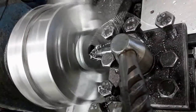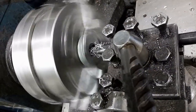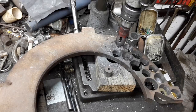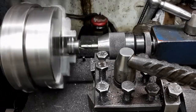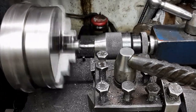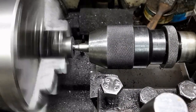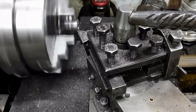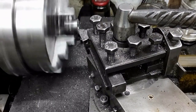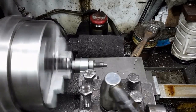I bore the gear blank to fit a cast iron bushing I shall make. The bushing blank is cut from this clutch center plate. The bushing is bored with a slot drill, then mounted in an arbor so I can turn the outside diameter.